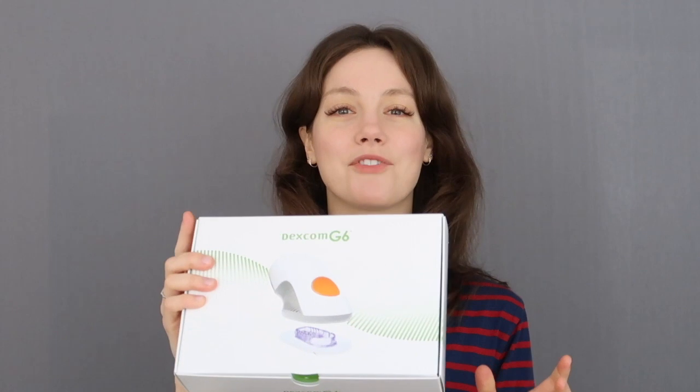So this is the Dexcom G6. It is the newest iteration of Dexcom CGMs and it is no calibration needed, no finger sticks at all needed. Which is obviously incredibly exciting and I'm really excited to start using it.